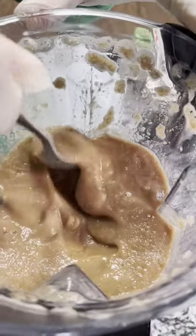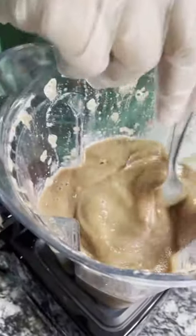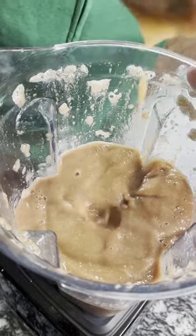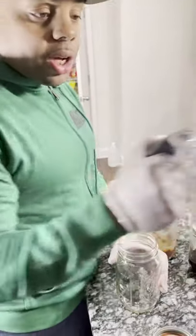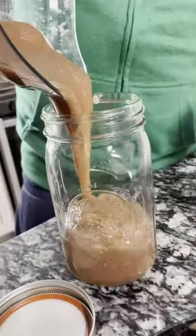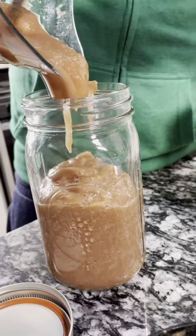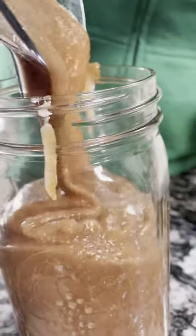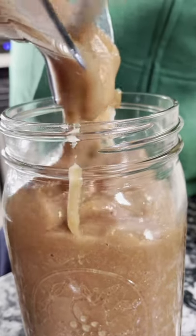All right child, let's see what we got here. Like I said, you want to get your consistency to where it's like applesauce. Some people like it a little thicker. But this is the consistency that you want. This is it y'all — this is your Seamoss gel. Look at that consistency y'all. Look at that consistency, man. This is how you make Seamoss gel. This is how you want it to look. This is how you want it to smell — it smells so good, it smells so refreshing.